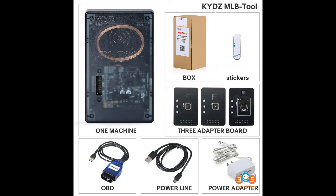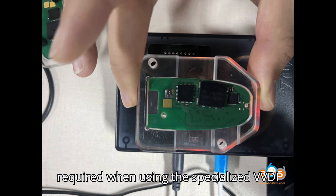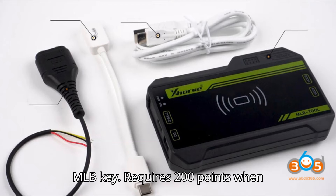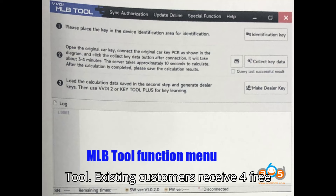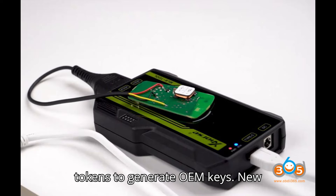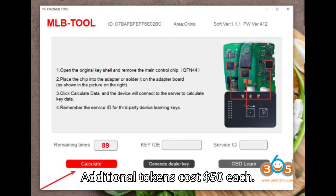Token/Points — Zors VVDI MLB tool: no points required when using the specialized VVDI MLB key; requires 200 points when using the OEM key. KYDZ MLB tool: existing customers receive four free tokens to generate OEM keys; new customers receive three free tokens; additional tokens cost $50 each.